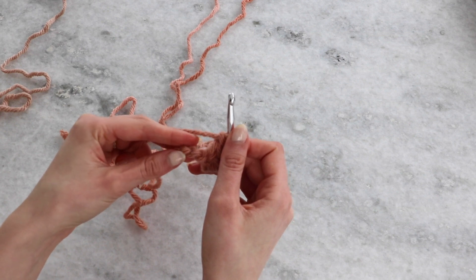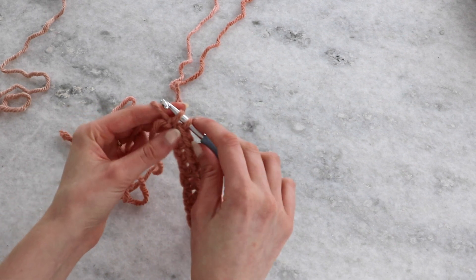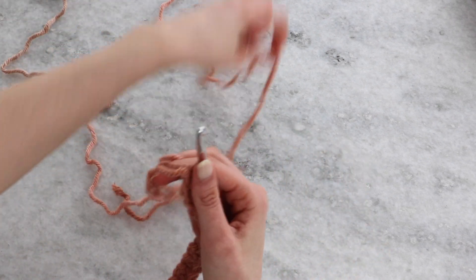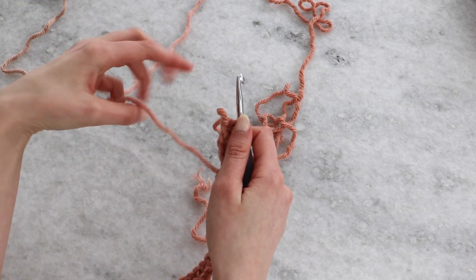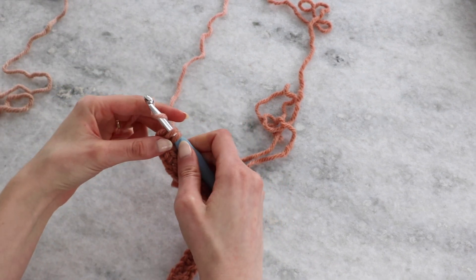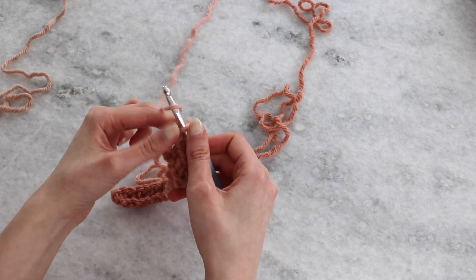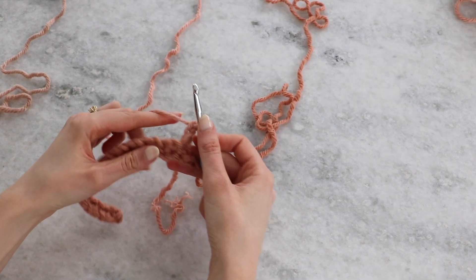We're coming up onto our final stitch, and I'm going to show you how to change colors. Don't pull through on that final single crochet — you're actually going to grab the new strand of the new color and pull through that final loop using the new yarn. This will make sure that first chain stitch will be the right color. Pull through, and now we've completed that final single crochet. Then we'll chain two and turn.